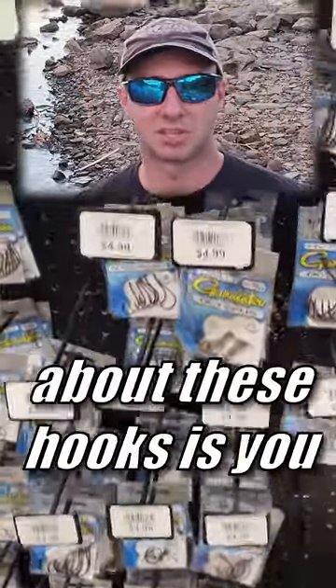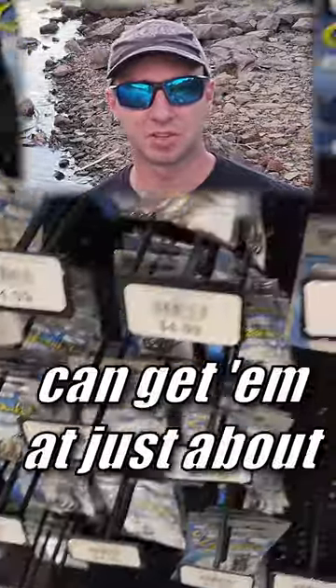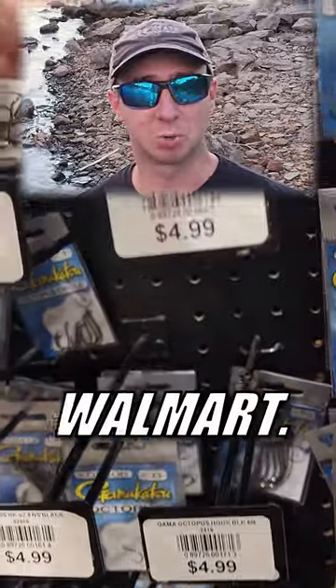One of the best things about these hooks is you don't have to go a hundred miles to the nearest mom and pop fly shop to get them. You can get them at just about any store that sells hooks, including Walmart.